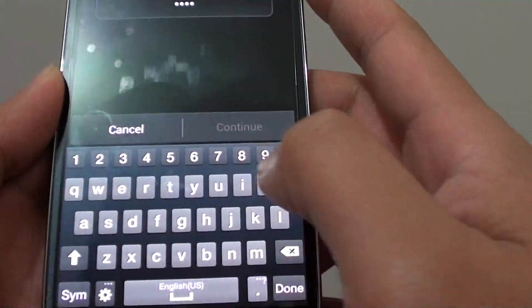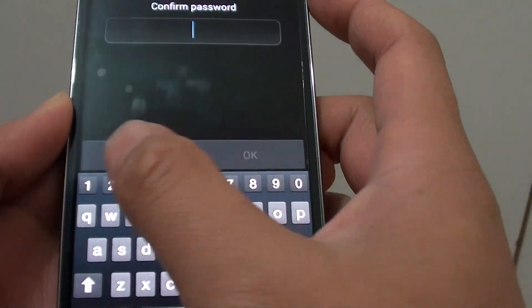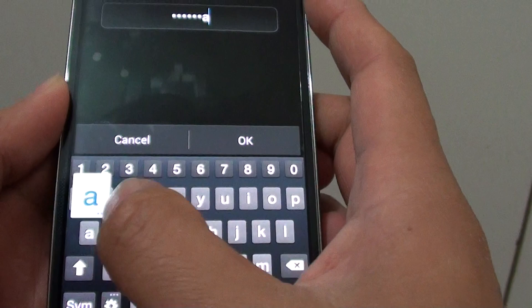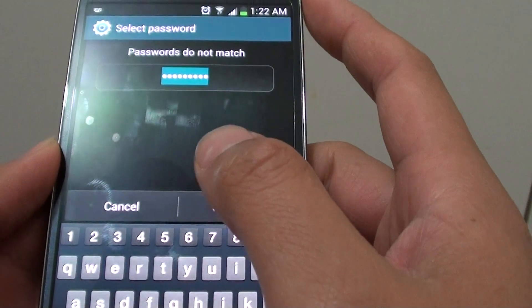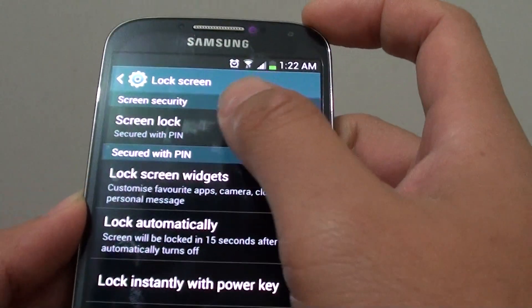Let's try it again — entering 'PASS'. Then tap on Continue. We need to do the same one more time: 1234PASS to confirm. Tap on OK. At this point, my password does not match, so I'm going to give it a try again.